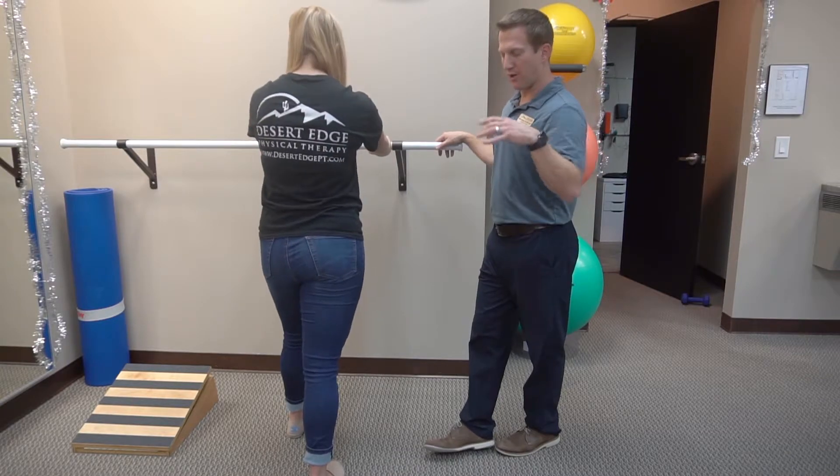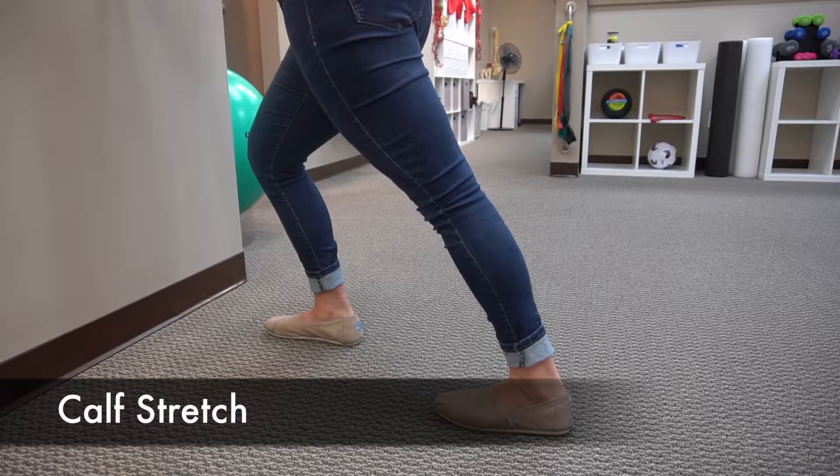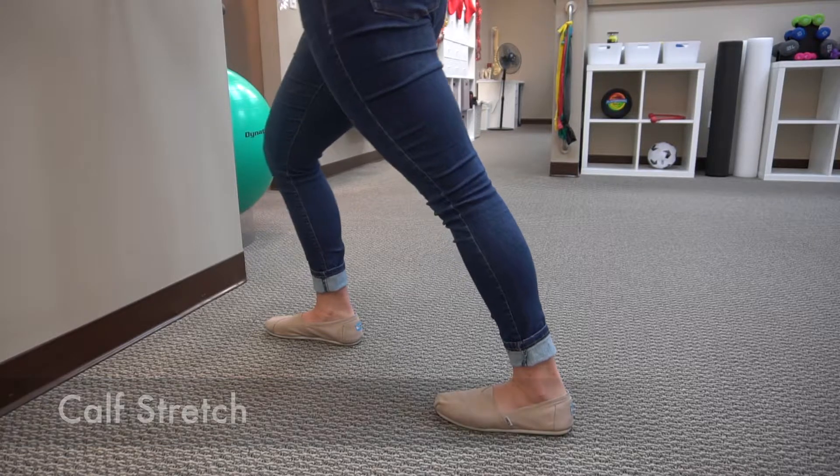As we do that, we're going to lean forward a touch, and we're driving our heel into the floor, and that's going to give us a nice, good calf stretch.